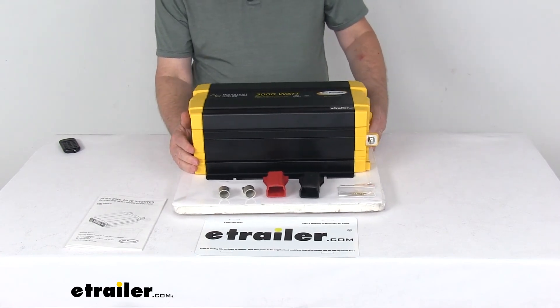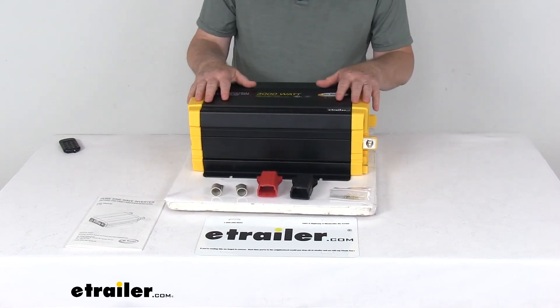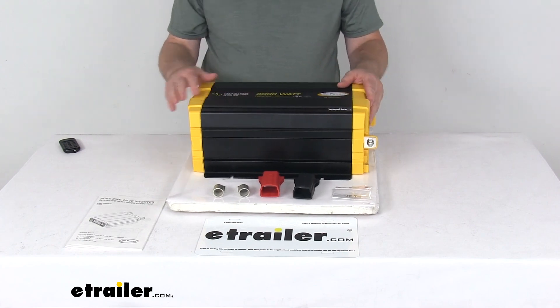That should do it for the review on the GoPower 24V 3,000-watt Industrial Pure Sine Wave Inverter.